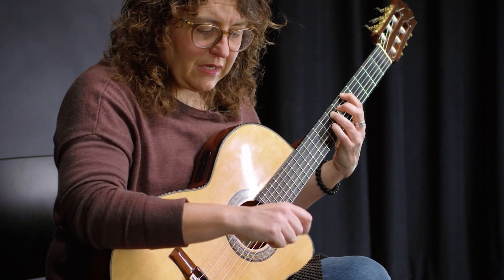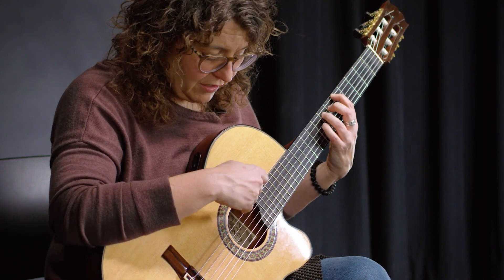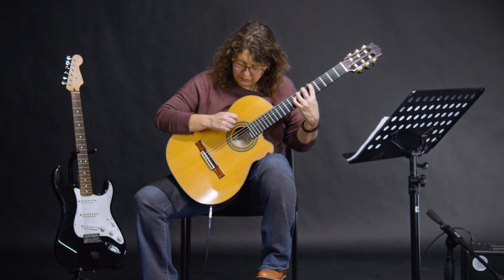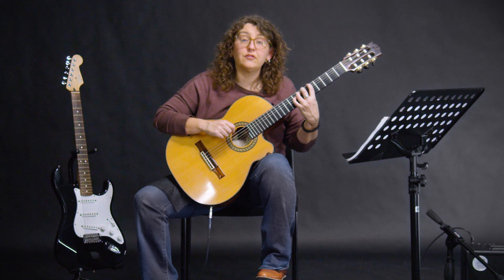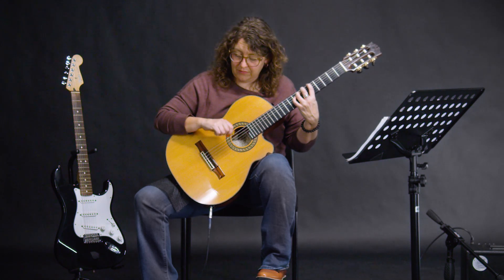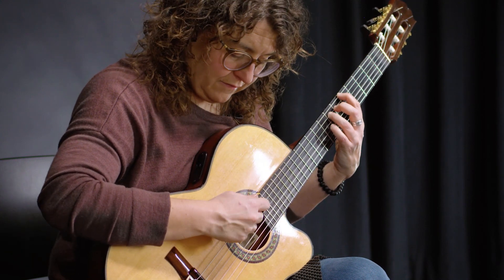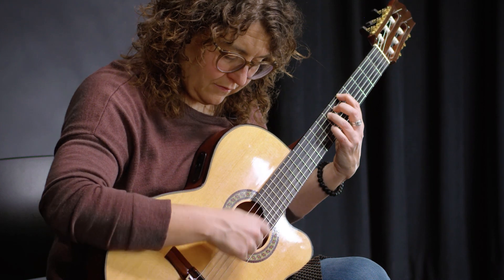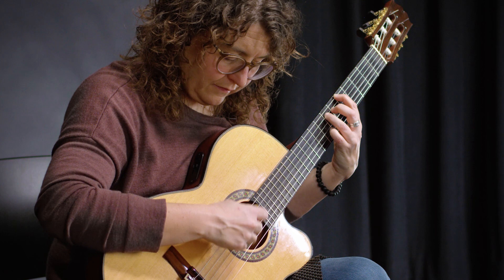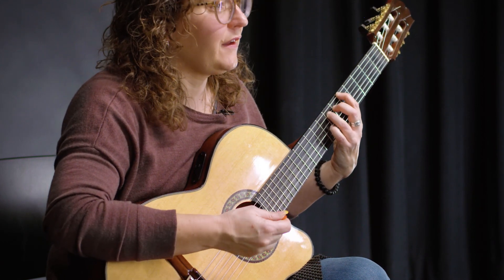With your picking hand, you're going to strum down, but you can only hit the strings that you're fretting — so only strings six and five. Strum down on a diagonal, and right after you play that fifth string, turn up just a little bit like you're opening a door knob. It feels like a bit of a flick when you do it.